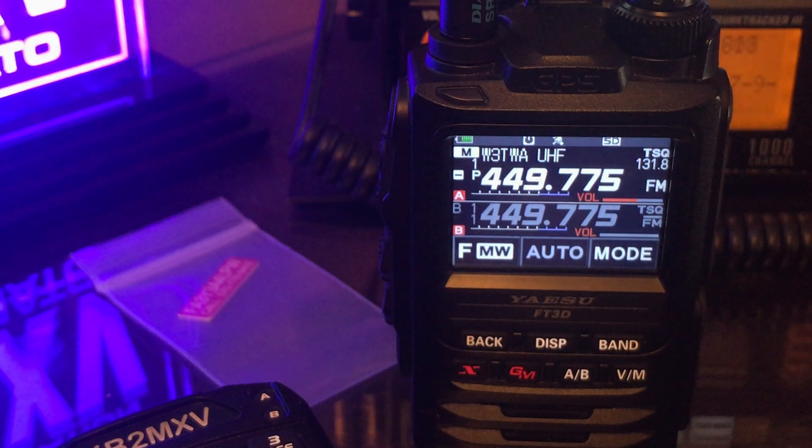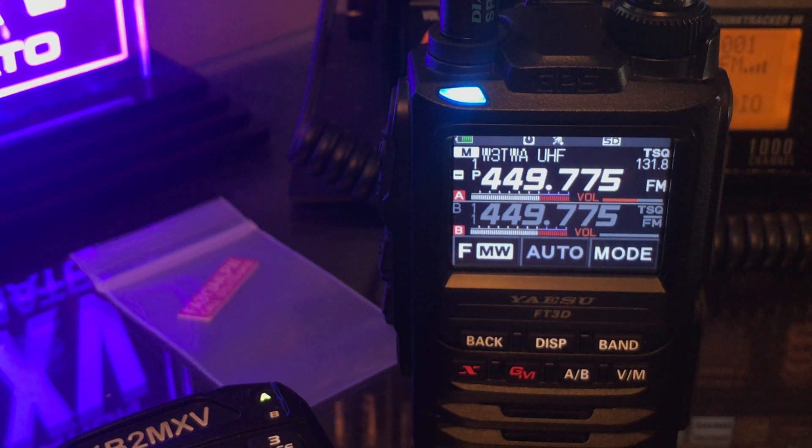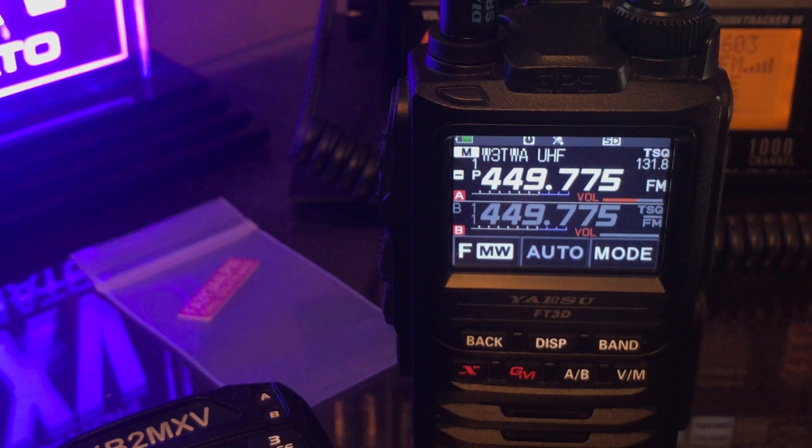Alright, so that worked. Now let's put the ASU here and see — when I talk on DMR, does my audio come out of my ASU? I've got three radios transmitting with a hotspot, all within five feet of each other, so that's just a quick test. KB2MXV.